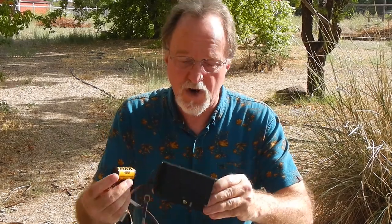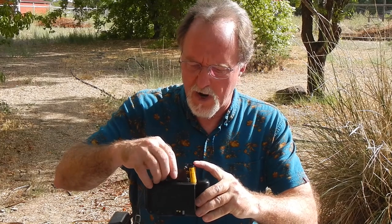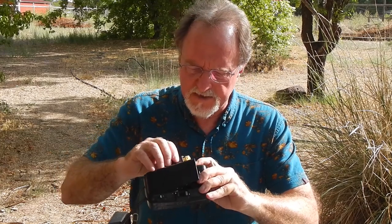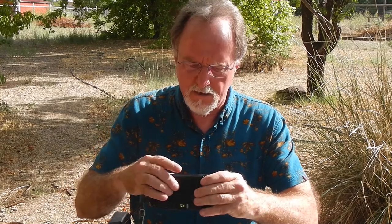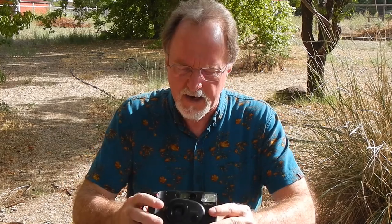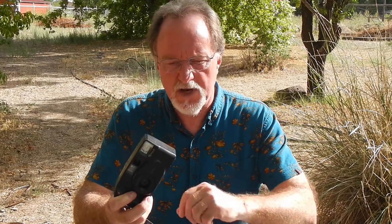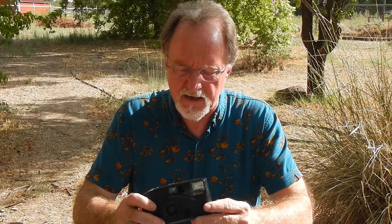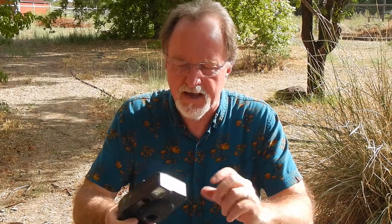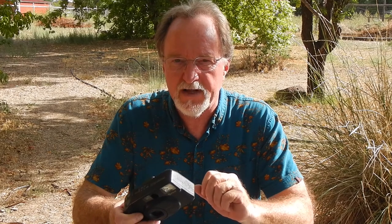It uses drop-in film loading and pre-wind, where it puts the entire roll onto the take-up spool, and as it's shooting it's pulling the film back into the canister. The idea being that if you accidentally open the back or something like that, the shots you had already taken were safe inside the canister.